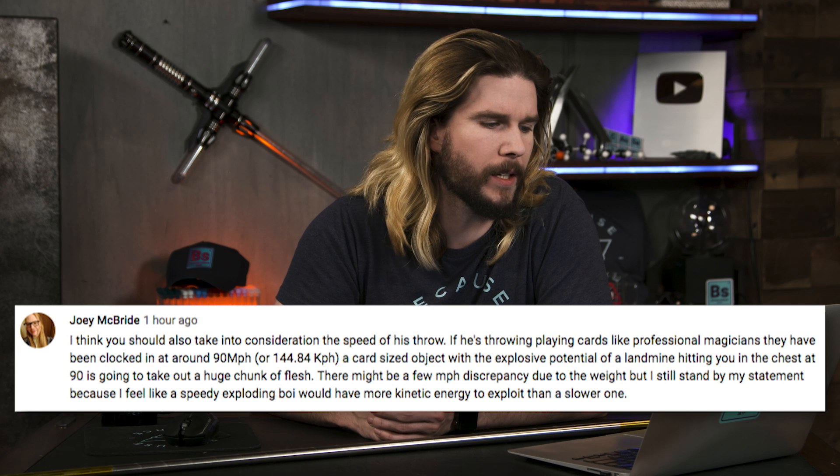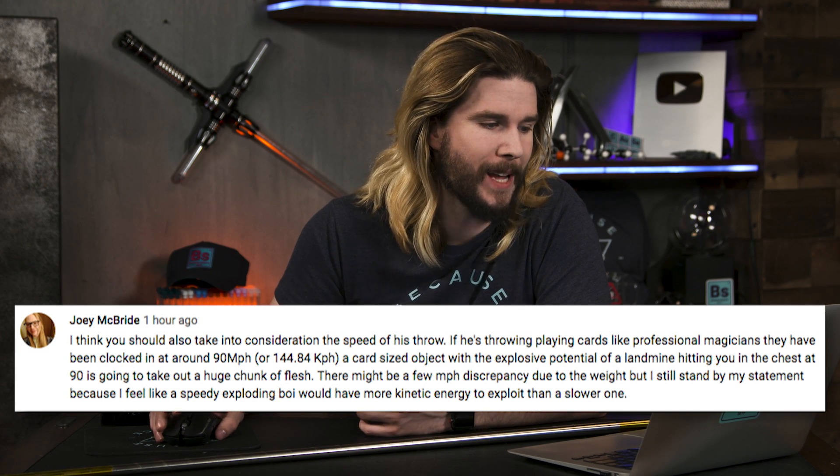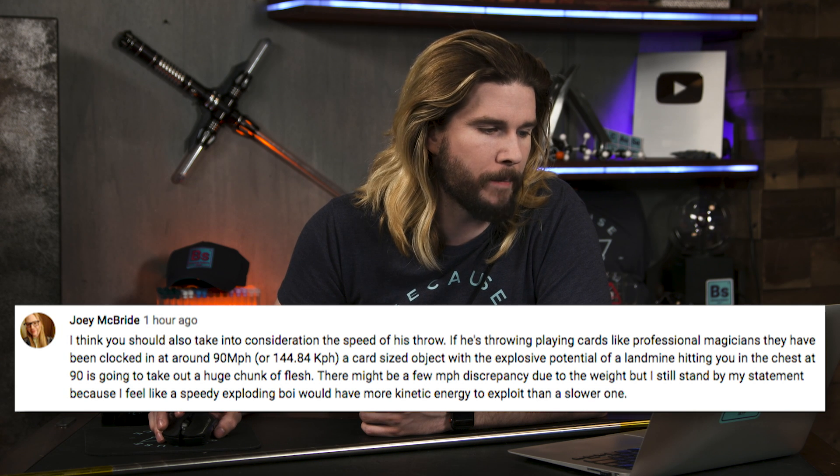So what did I get wrong last week? Our first correction comes from Joey McBride, who says I should also take into consideration the speed of his throw — professional magicians have been clocked at around 90 miles per hour, so it might add some energy. Let's calculate: taking 1.8 grams and 90 miles per hour in the kinetic energy equation — one-half mv squared — you get a grand total of about one joule. Considering we were dealing with tens of thousands of joules per our assumptions, this would add less than 1% to the total, which is why I didn't consider kinetic energy. For kinetic energy to really come into play, Gambit would have to throw the cards a lot faster or they'd have to be a lot heavier.